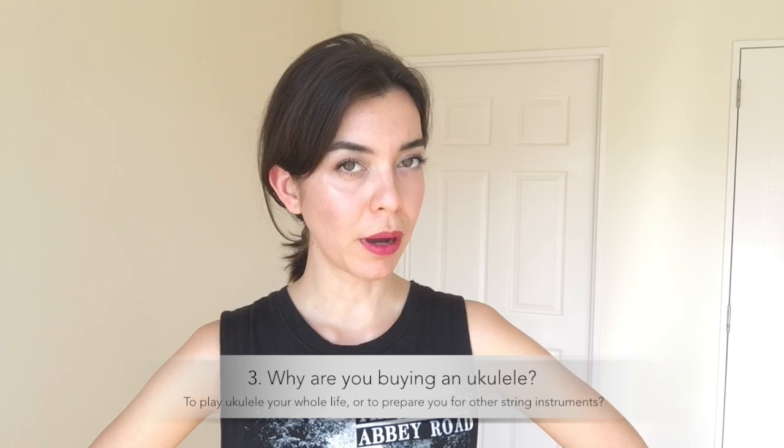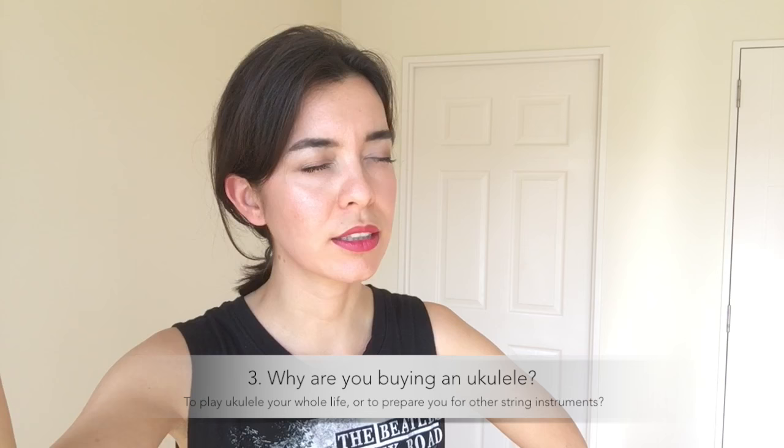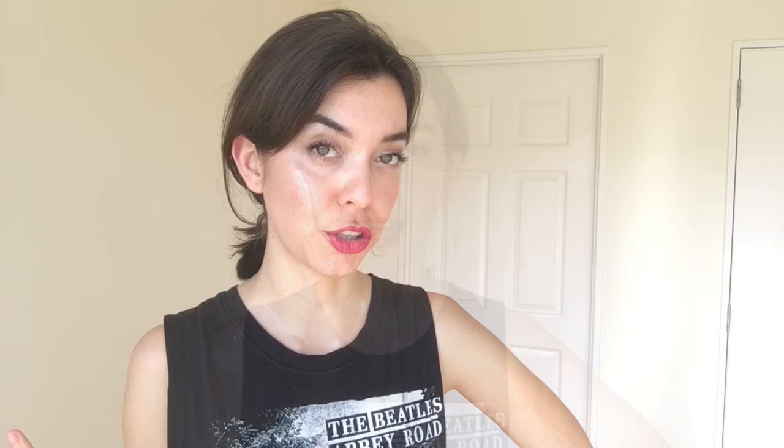Number one, do you want a traditional ukulele sound? Number two, would you prefer a deeper, lower sound? Number three, why are you buying a ukulele? Is it because you want it to sound like that sound that you hear when you close your eyes and picture the ukulele?